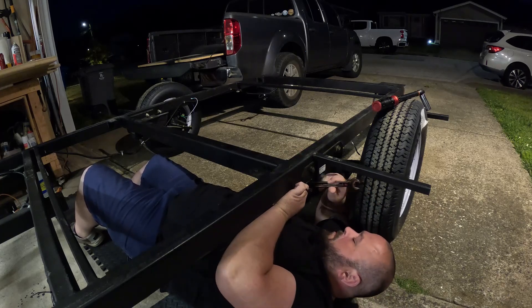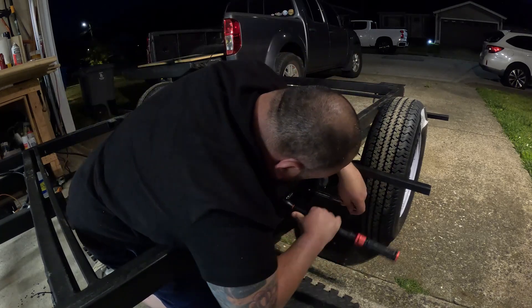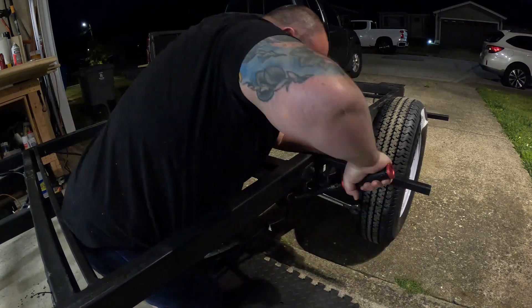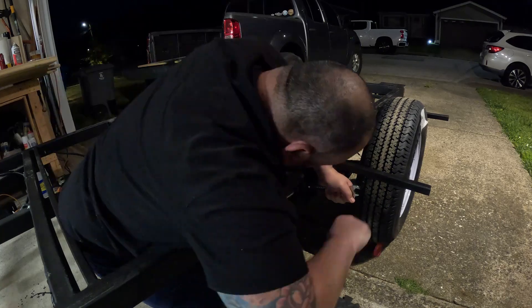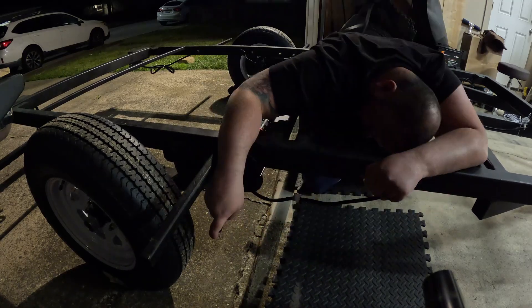I tightened these up to about one hundred foot-pounds of torque. I actually didn't show it in this video, but I managed to snap one of the heads off of the grade eight bolt — believe it or not. I was trying to set it to about 140 or 150 foot-pounds of torque and it was just too much for the bolt. It literally snapped off in my torque wrench, which was pretty crazy.